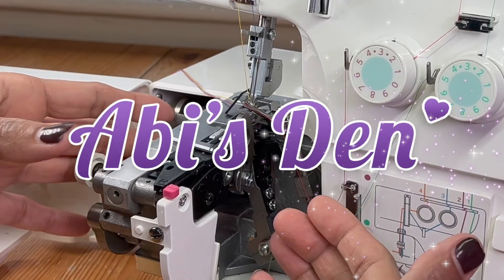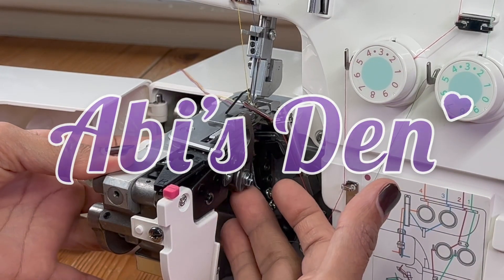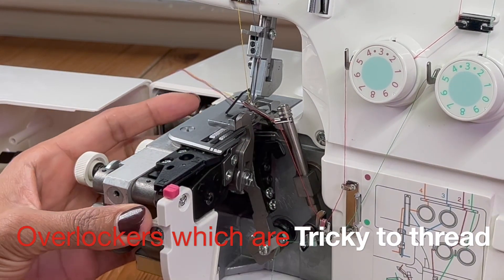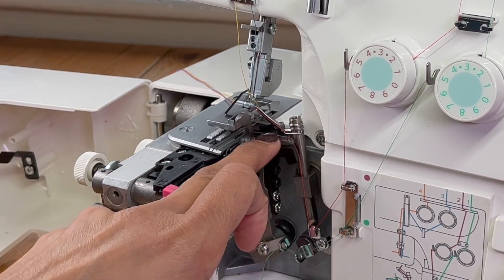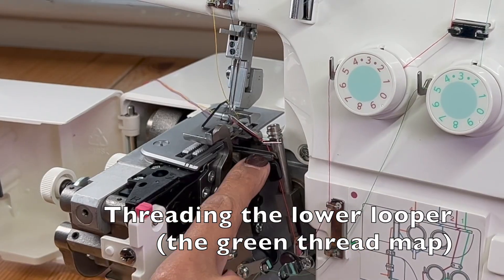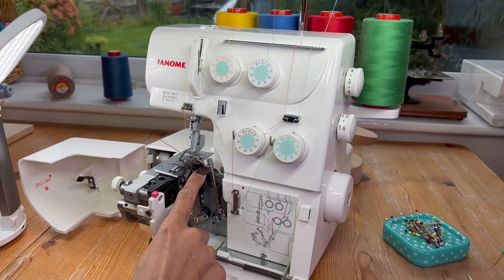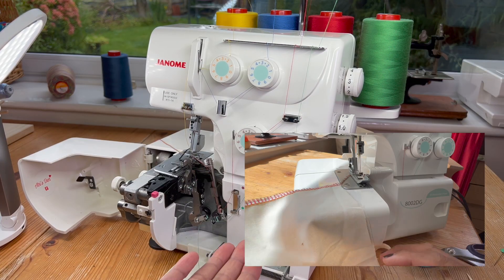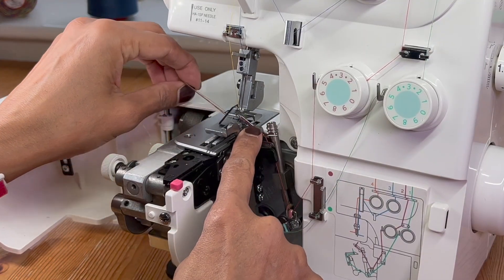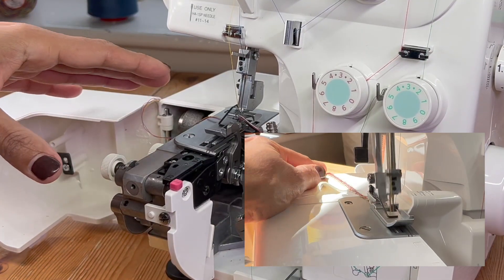On all overlockers there is a guide that sits exactly underneath the needle plate, attached to the other end of this looper. This looper needle comes out — this is the lower one, and we've got the upper one there. This is the colour of the threads that go underneath the fabric, and we've got the red one already fed through for the top looper.